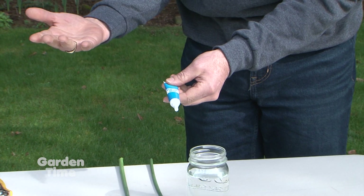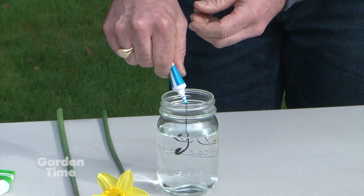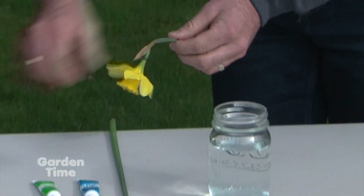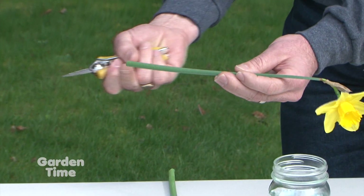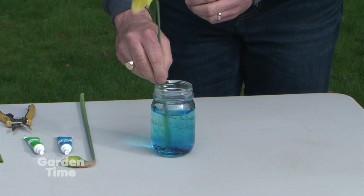We find that either green or blue are kind of the best colors to show up on there. So we're going to take this and put a few little drops — this is the little gel — into the water there. And then we want to make sure that with our daffodils, we get a little fresh cut on them. We're not going to worry about the sap or the little juice that comes out, and then we can just stick this in here and stir up our gel a little bit.